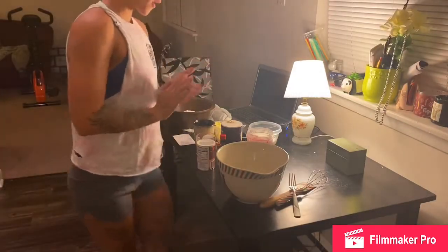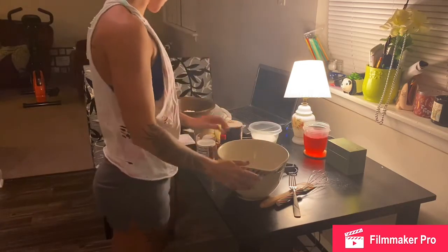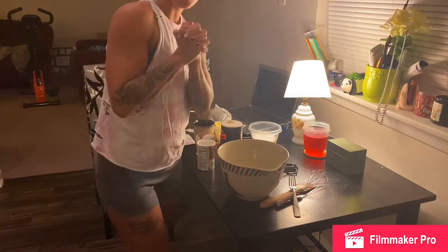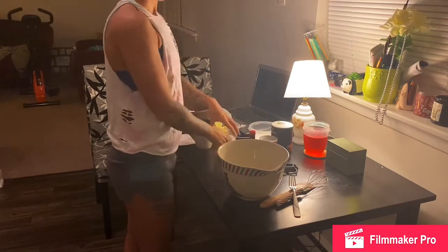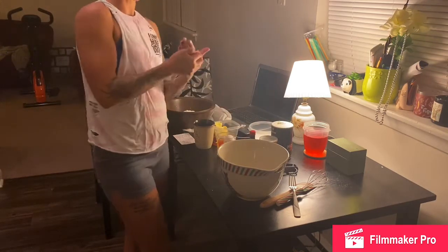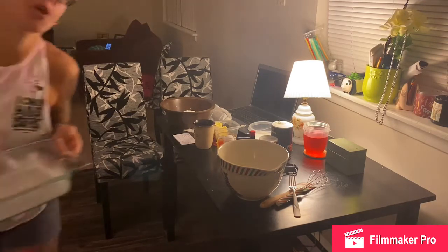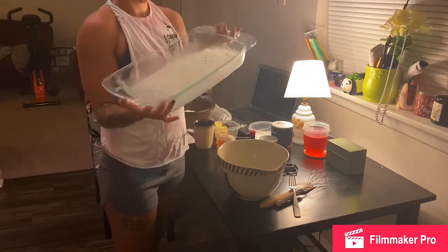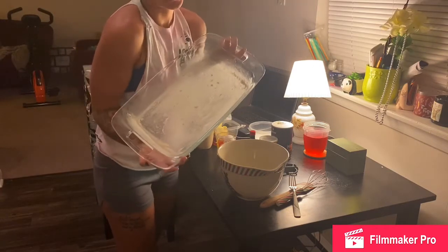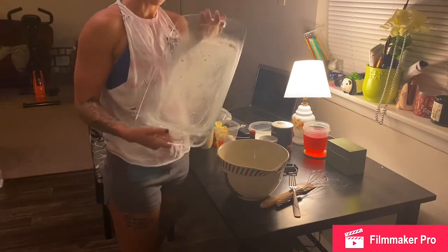Hey, welcome back to another video to all my five people that are watching. Today we are going to make strawberry shortcake. I have all the ingredients already pretty much out. First things first, preheat the oven to 350 degrees. I already went ahead and buttered and floured my 9 by 13 pan. You can use parchment paper as well if you'd like, but I didn't have any.